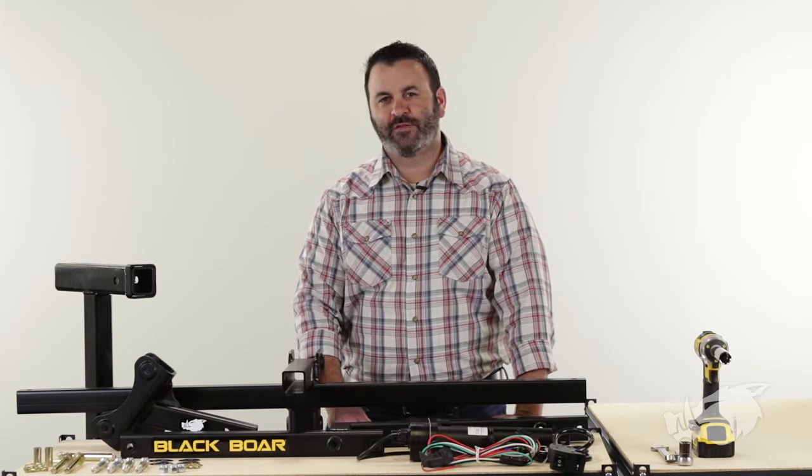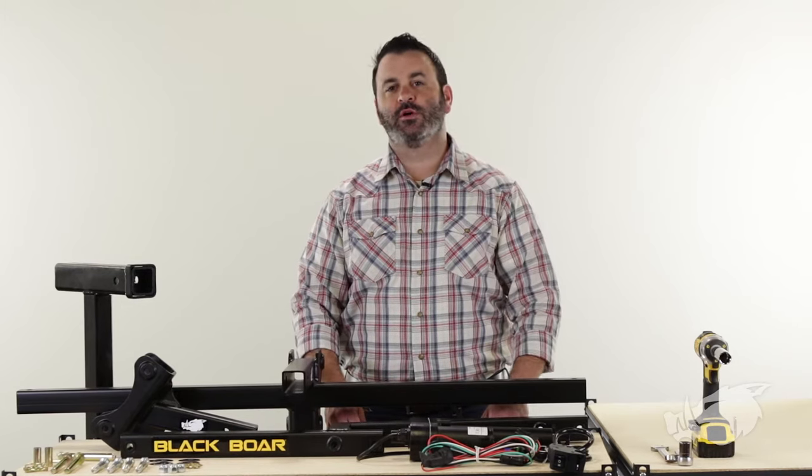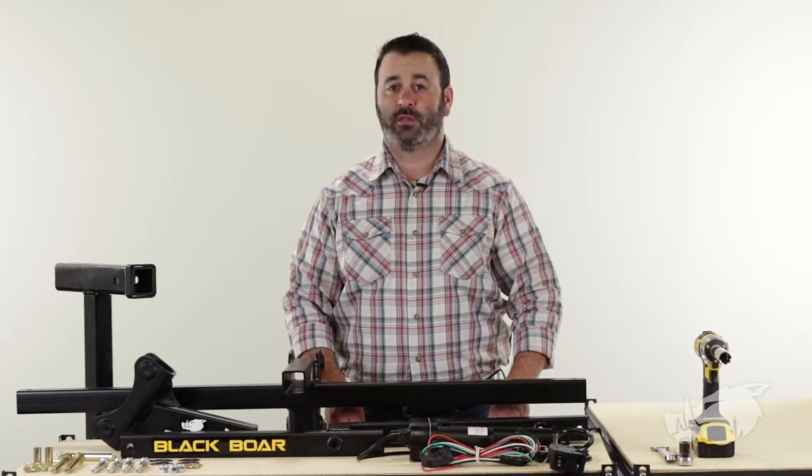Hey everybody, Scott here from Cameco Manufacturing. Today I'm going to show you how to assemble and install your Blackboard Motorized Implement Lift.